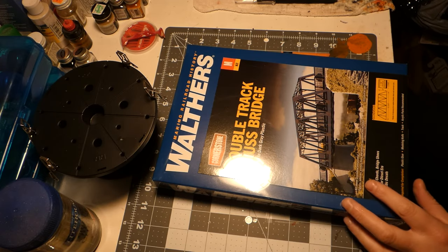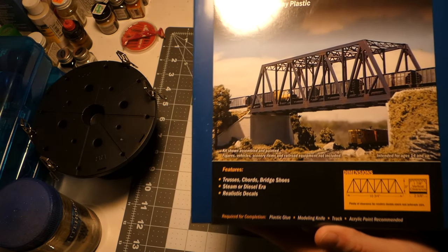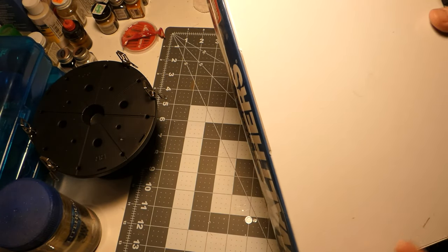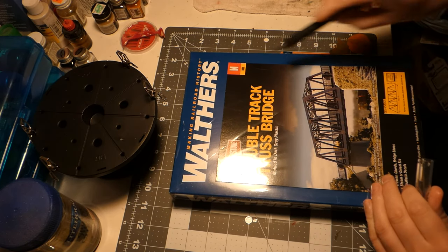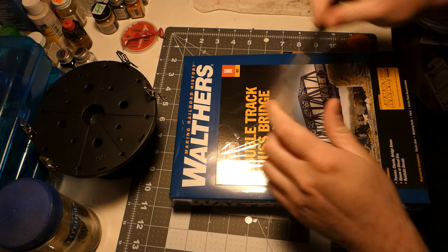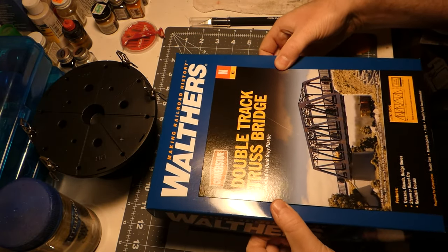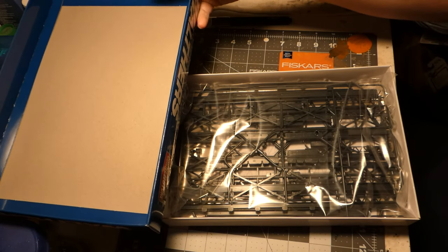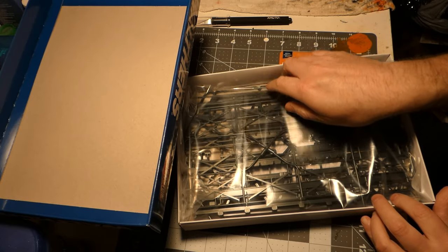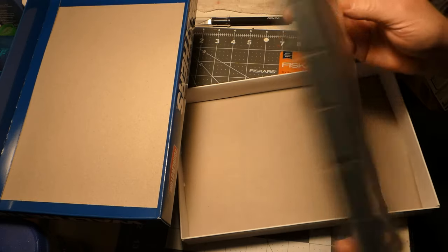Hello everyone and welcome back to another project. This is the Walther's N-scale double track truss bridge kit, molded in dark gray plastic. This box was surprisingly heavy for just a bridge, so I'm going to find out just how much stuff is inside. There's a whole plethora of styrene in here — a lot more than I was expecting. It could be pretty intimidating to some, but we're going to get this sucker built.